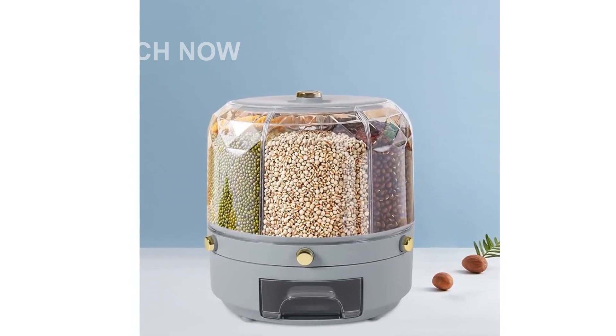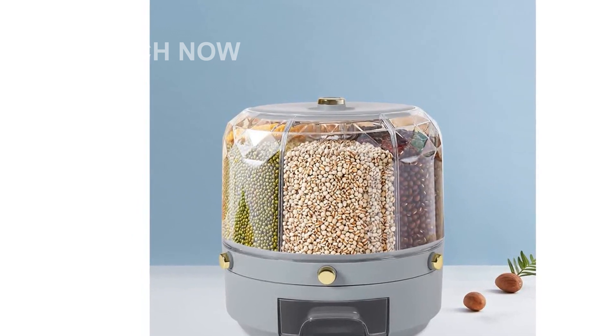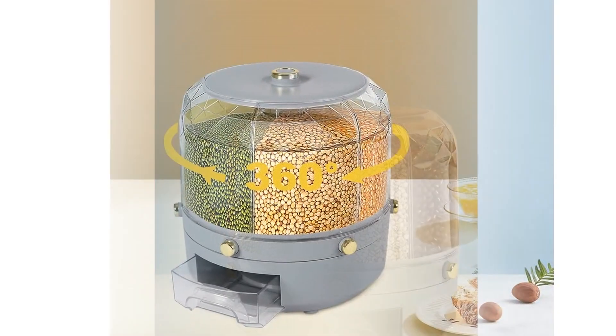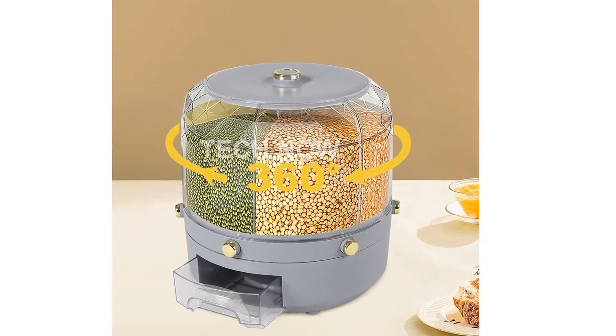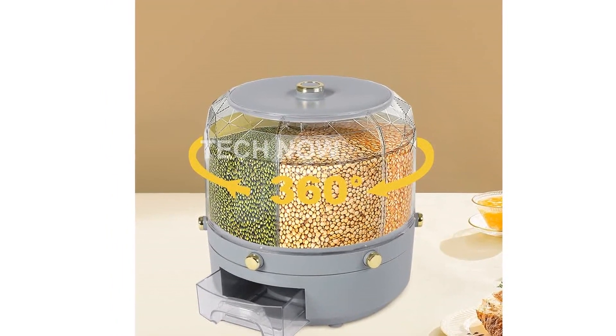Hello and welcome to our video introducing the Tralea MD Grain Dispenser. This versatile storage container is perfect for organizing and dispensing various grains such as rice, beans, and small grains. Let's take a closer look at its features and specifications.